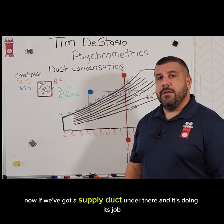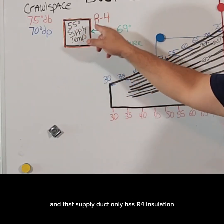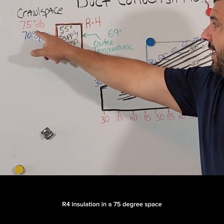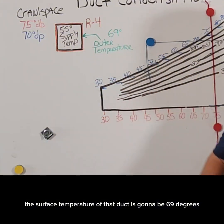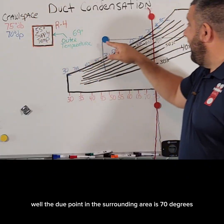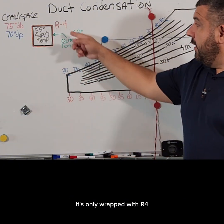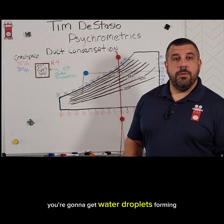Now if we've got a supply duct under there and it's doing its job, the unit's putting out nice cold 55 degree air and that supply duct only has R4 insulation. Studies have shown that when you put a duct making 55 degree supply air with R4 insulation in a 75 degree space, the surface temperature of that duct is going to be 69 degrees. The dew point in the surrounding area is 70 degrees, so anything below this blue line right here is going to sweat — and that's exactly what's happening with this duct. It's only wrapped with R4, it's cooler than the dew point of its surroundings, and of course you're going to get water droplets forming.